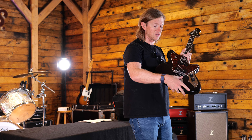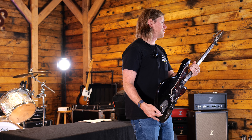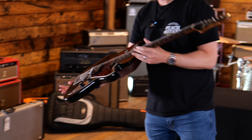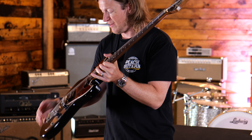Obviously I haven't got the trem arm in there, but everybody knows how cool these mastery bridges are. You can see a little bit — it's hard to see all of the checking and the detail and the aging on the finish, but you can see and feel how thin that finish is.